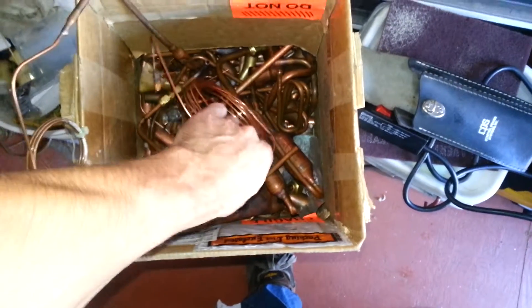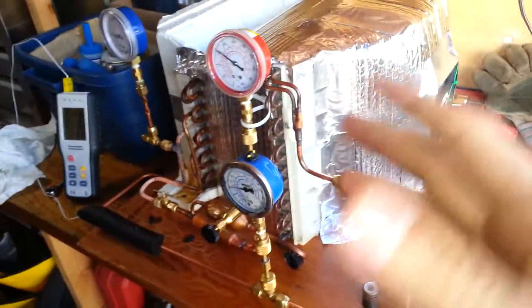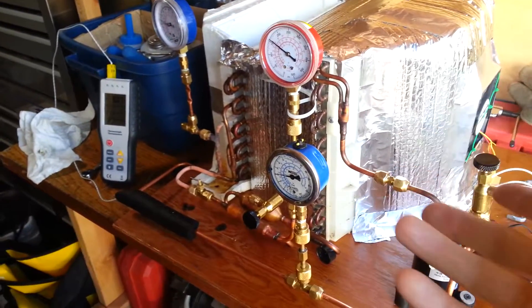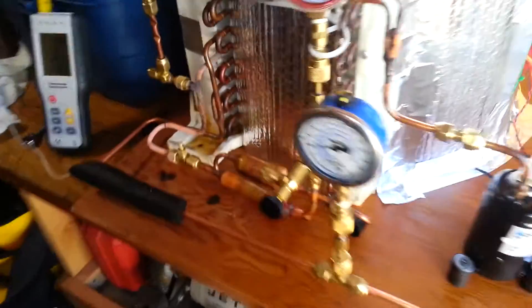I finally got down to about 2 feet of all things, believing that I was going to kind of approach the asymptote — the knee of the curve — where beyond a certain length you don't really get any more restriction, and below a certain length you end up with sort of a simple orifice. Didn't really find that experience.